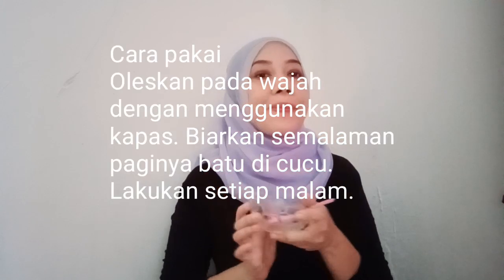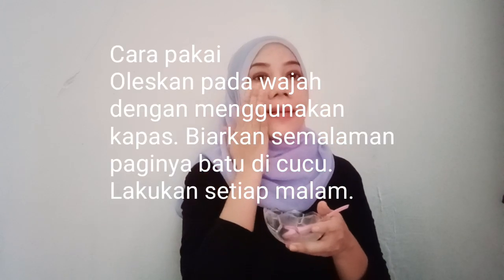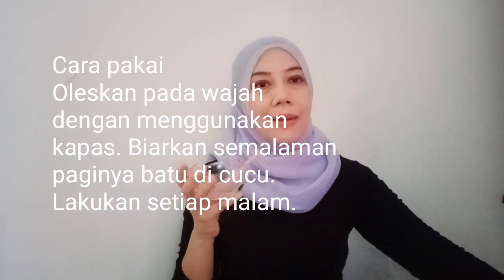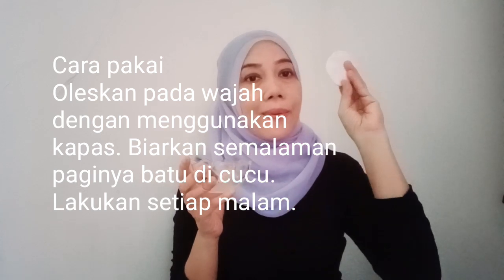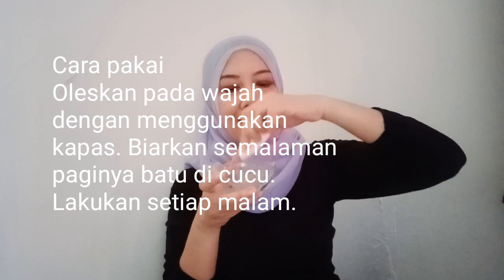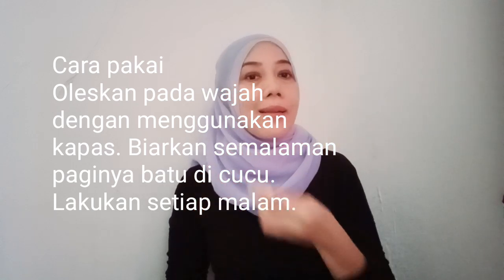Jadi ini adalah bahan yang kita buat tadi untuk menghilangkan kulit kering dan kulit kusam. Cara penggunaannya: gunakan kapas, kemudian celupkan ke dalam campuran ini, kemudian oleskan di wajah.